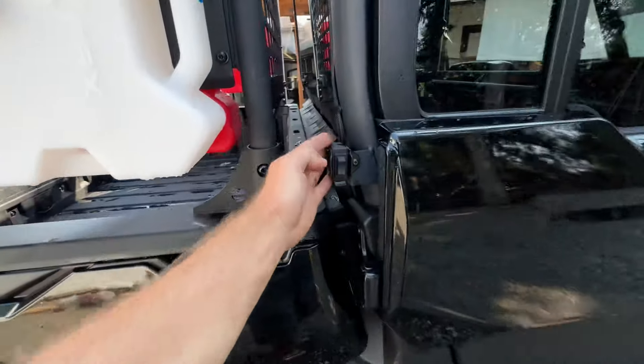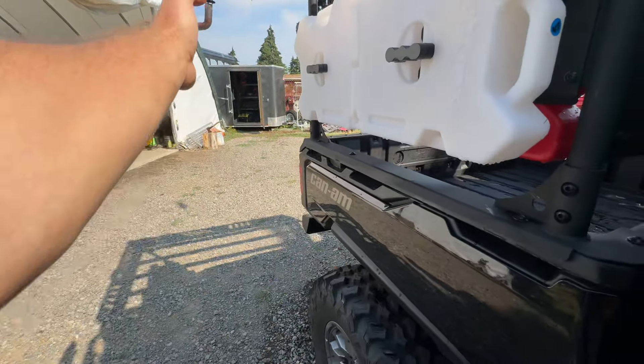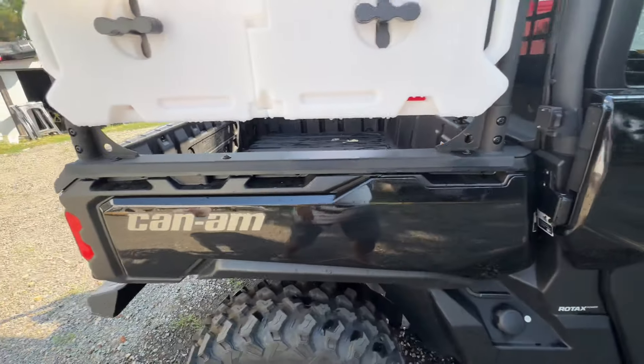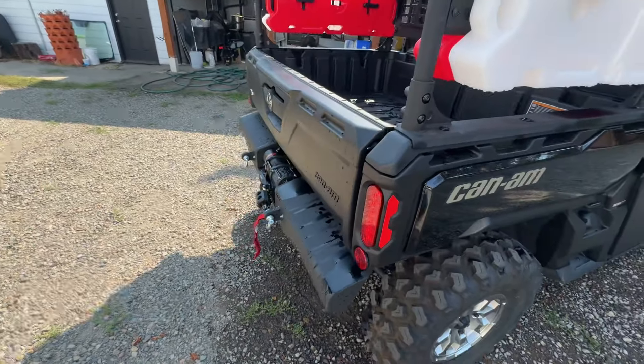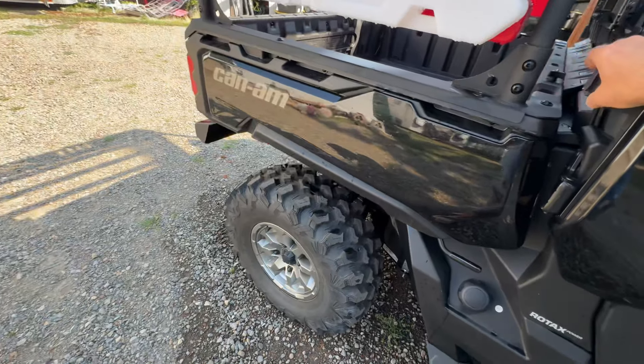We mounted the winch switch right here so that you're not in the line of pull as you're winching, but you're still able to control the winch from standing nearby rather than being off to the side — so that's good.